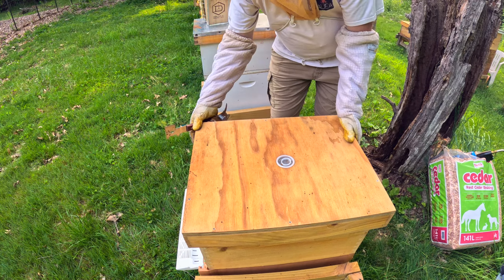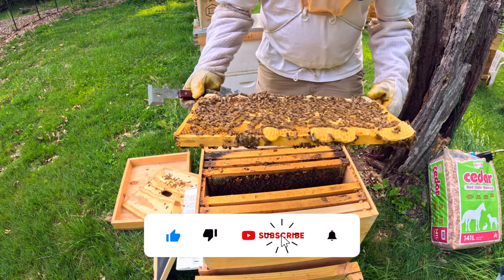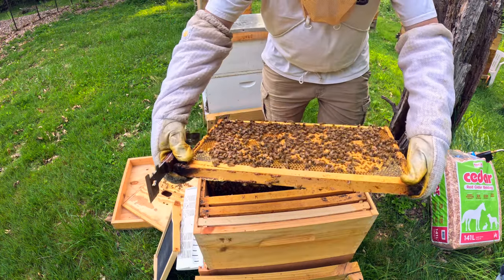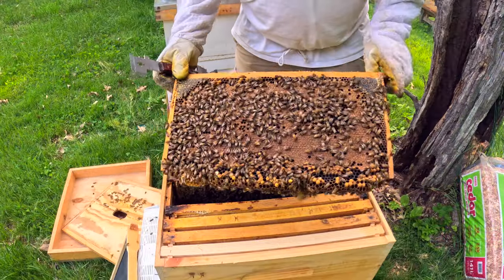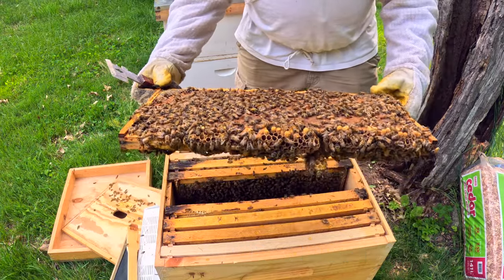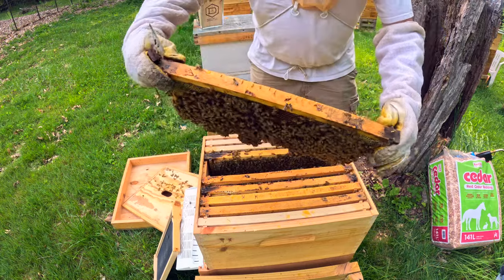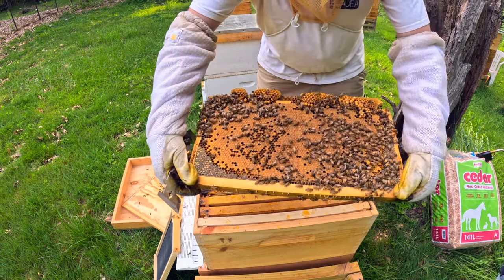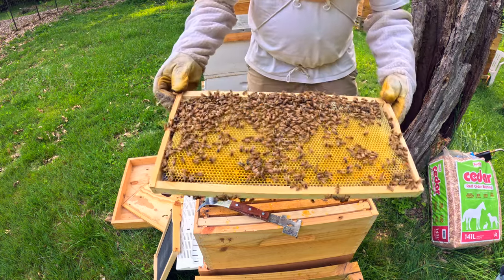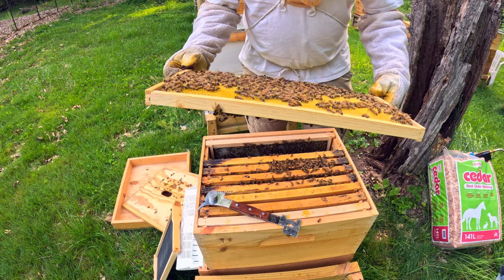This first colony here, we're going to see what they show us. Look at all that brood right there — eggs, larvae. Excellent. Look at that frame. Drone brood on the bottom there. That's a healthy colony, laying it up. Look at that frame right there. Built that all out, new comb on there. I see eggs, larvae, all through there.